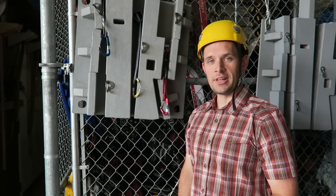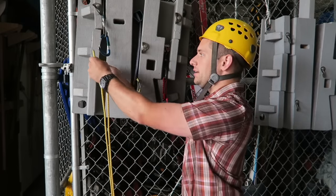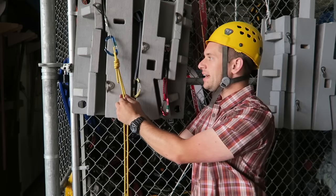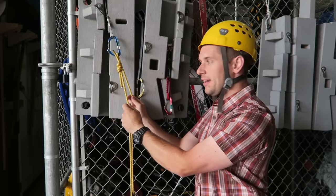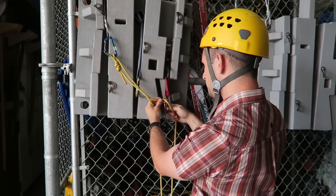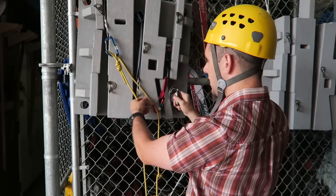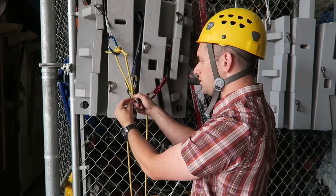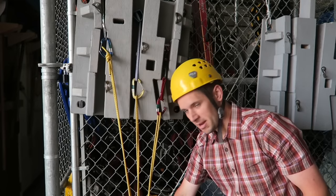Let's see that building of the cordalette anchor again. I start by clipping close to the knot in my cordalette into one piece of pro. You want to keep the knot high near that piece of pro, but not so much that the bend of the cordalette is where the knot is — just below that carabiner. Then clip into the other pieces of pro. Take a locking carabiner going to end up at your power point and clip it in between each of the pieces of pro — clipping three strands since I have three pieces. Pull that so everything equalizes, going down towards the direction of anticipated pull.